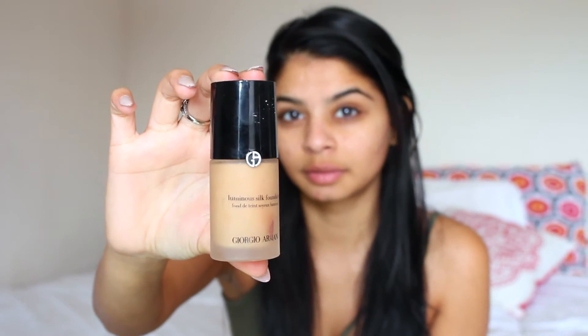I'm going to start off by putting on moisturizer and then going in with a lip balm. Next, I'm using my Giorgio Armani Luminous Silk Foundation. I'm in the shade 7.5, and just blending that in with the Beauty Blender.